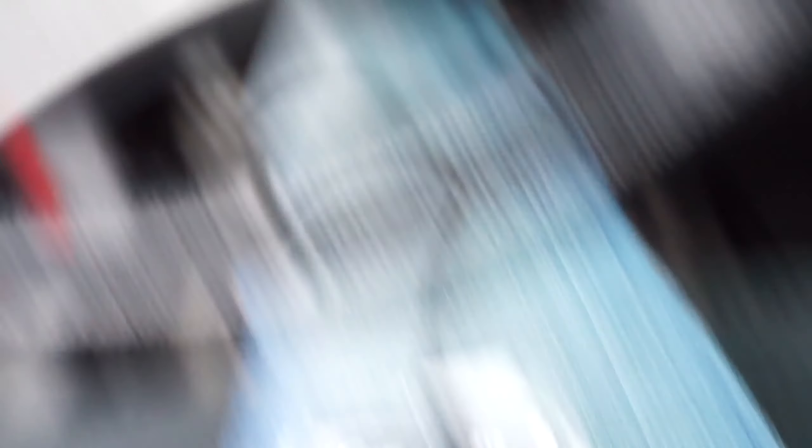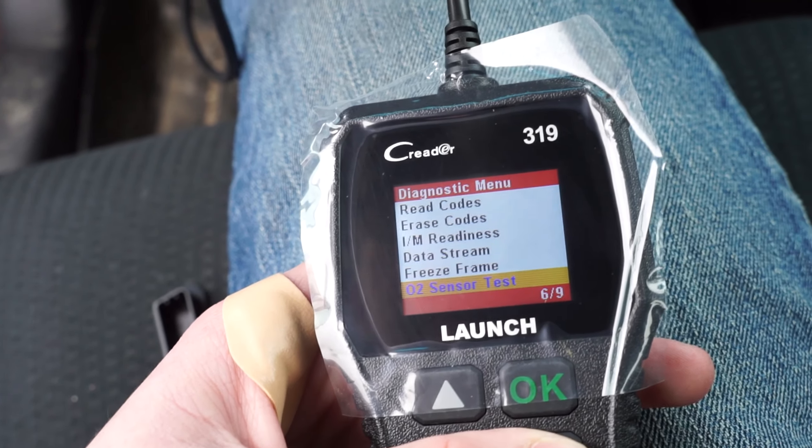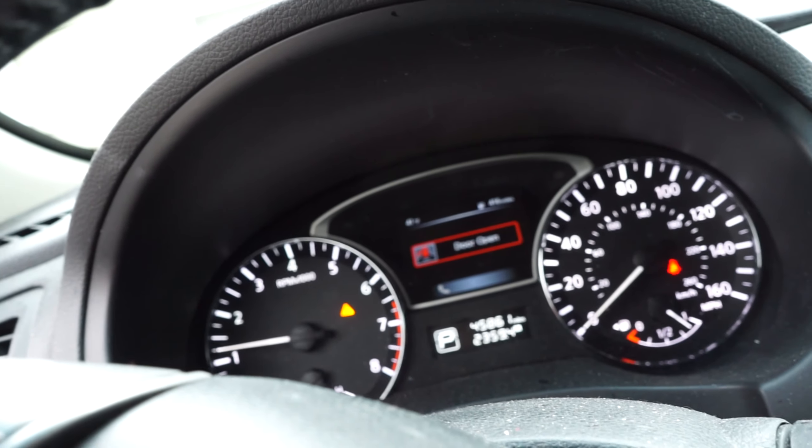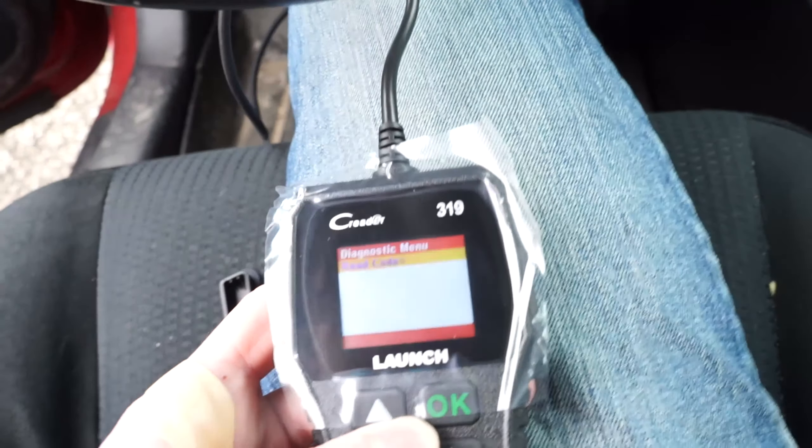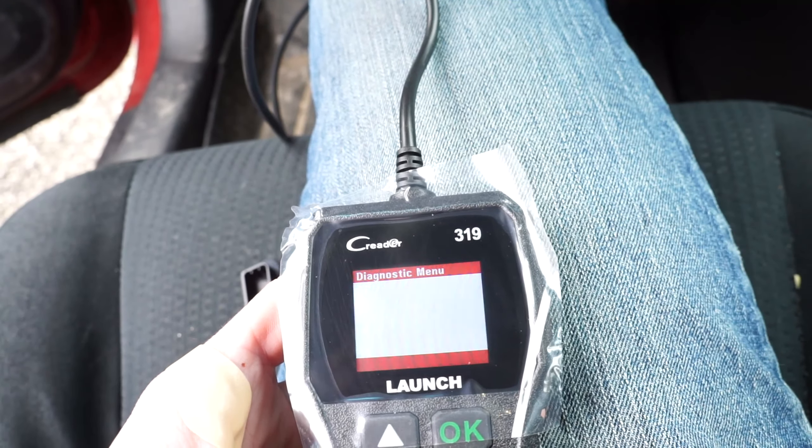So it doesn't register a gas cap open yet. It doesn't even sense an evap code. It's not giving me an evap code yet. The car doesn't sense it either. It's not sensing an evap leak yet. It's not coming up with a code yet. I'm just gonna put the gas cap back on. I believe this thing works because a lot of people had good reviews on it. I was hoping I would get the red one.